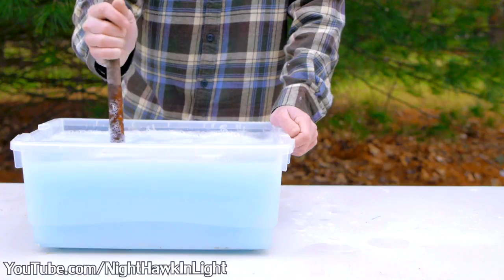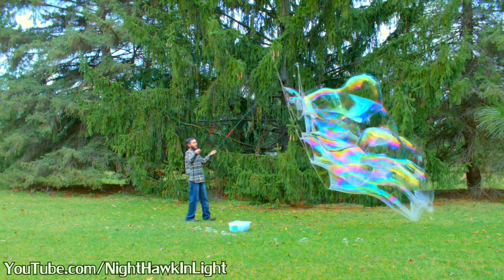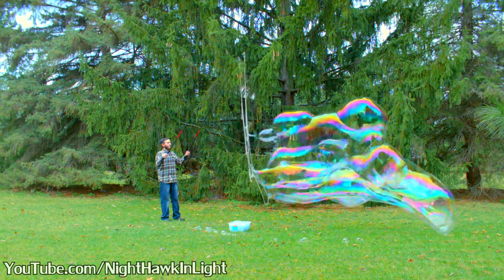I'll first see how this solution works using my giant bubble net. I'll put a link in the description below to my last tutorial where I showed how to make these nets.